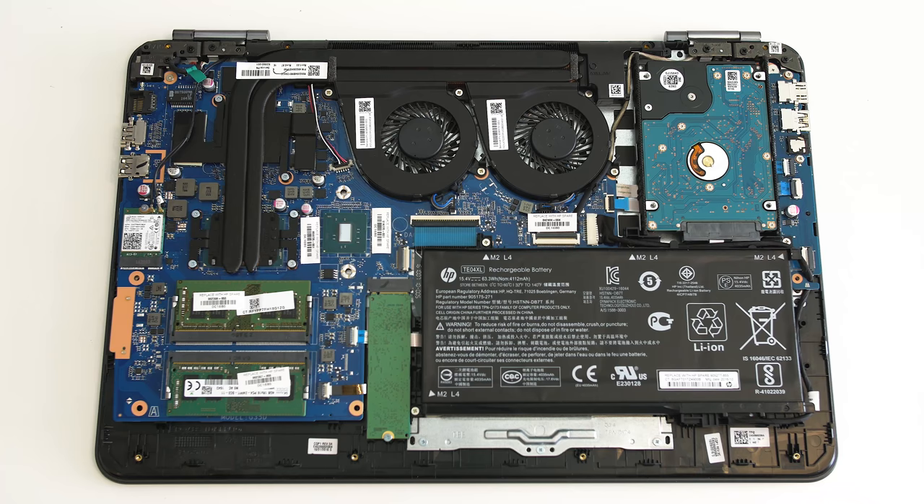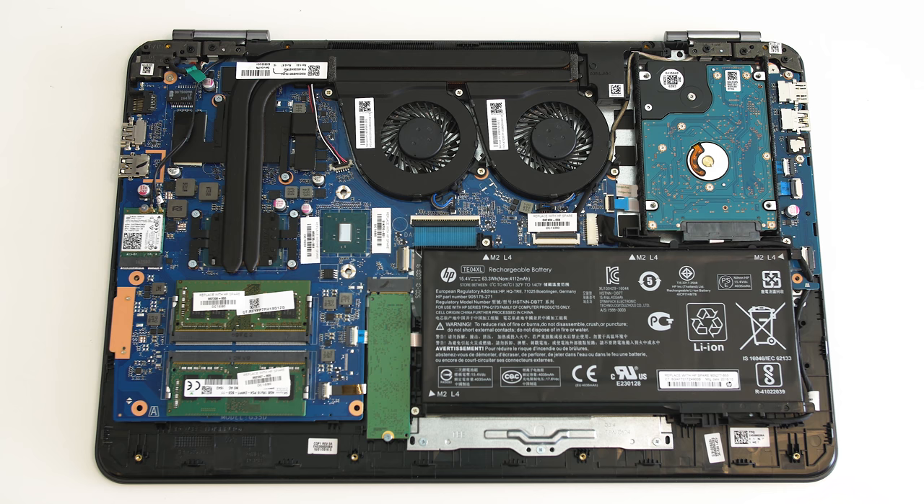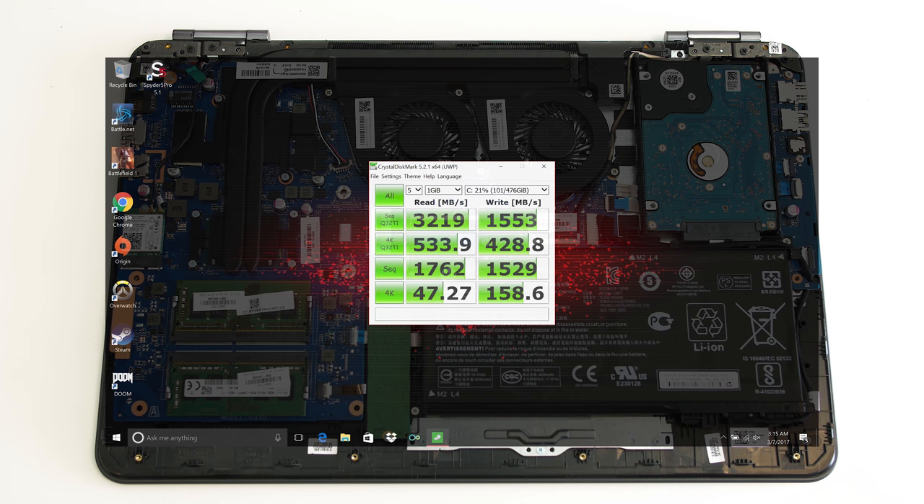Opening up is straightforward — just remove the 10 screws and use a credit card or plastic wedge and work your way around the outside. Inside, to the top right, you have a removable 1 terabyte 7200 RPM hard drive. It averaged read speeds of 123 megabytes a second and write speeds of 115, very typical for this type of drive. The other drive is also replaceable and is an NVMe PCIe drive — a really good one: the Samsung 960 Evo, with insane read speeds of 3200 megabytes a second and write speeds of 1500.